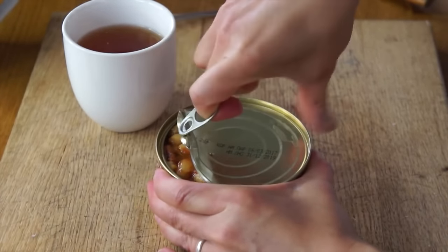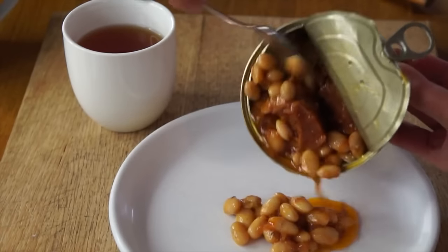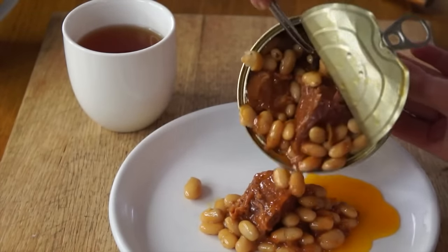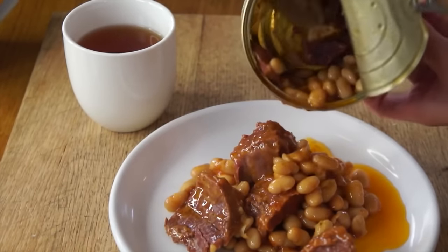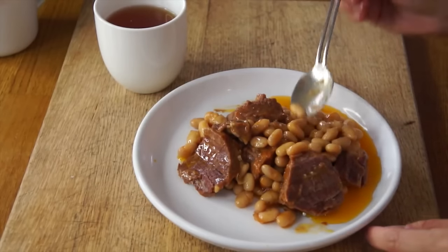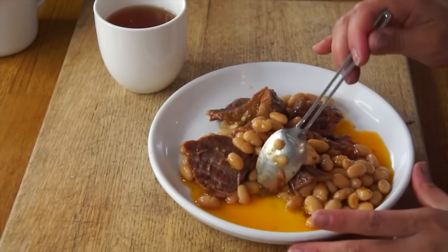Immediately I smell like beef stew. Look at that — it's hot. That looks good actually. Wow, that is a lot of food. It actually looks delicious — great big white beans and some kind of meat, looks like beef, with an orangey oily sauce. It smells great, it smells like canned beef stew. Itadakimasu!